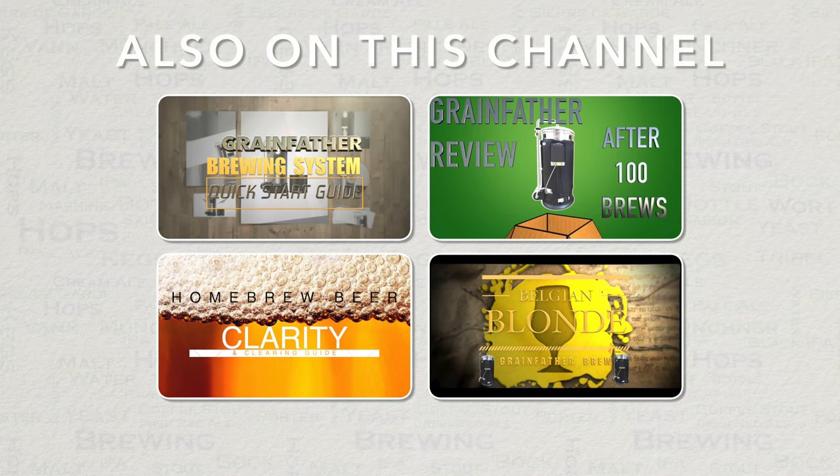Before I show you some of my brew footage, here is a reminder of other videos available on this channel. If you are new to the Grainfather then check out my Grainfather quick start guide. If you are actually looking at buying a Grainfather then check out my review after a hundred brews — this tells you all about the system and I also show the modifications I've made to mine. If you'd like to learn more about clarity and clearing of beer I have a good guide on the channel, or if you fancy brewing something golden check out my brew of a Belgian blonde.